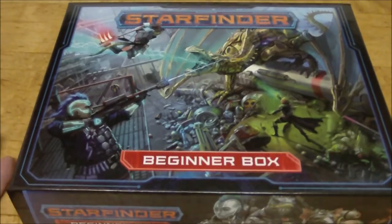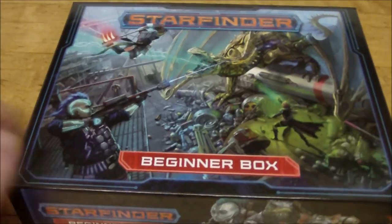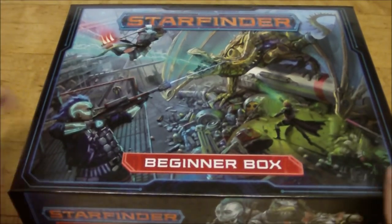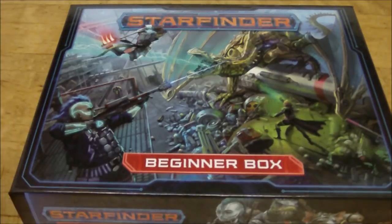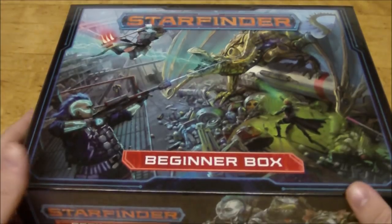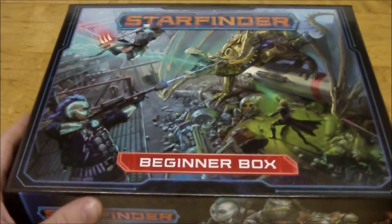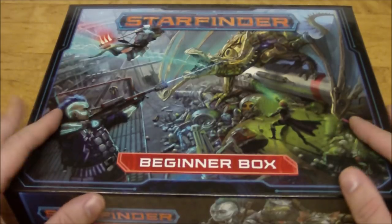This is sort of the starter set idea for the Starfinder role-playing game. We're going to look at everything that's inside the box itself. This is actually my second attempt at doing the unboxing portion — the first time I got a little caught up in the moment and wasn't really paying attention to the camera at all. So we're going to look at everything inside here and do our review.